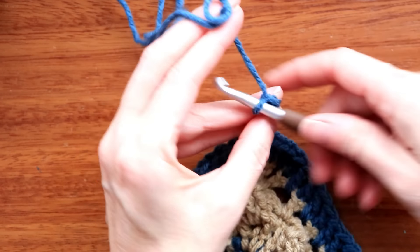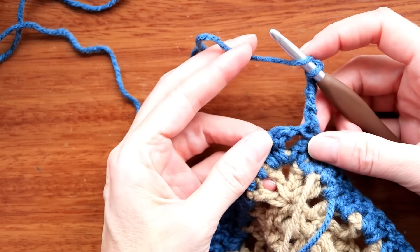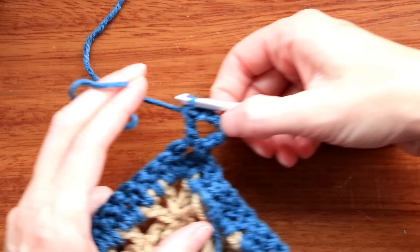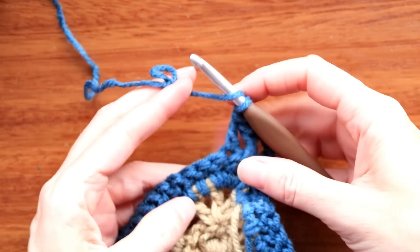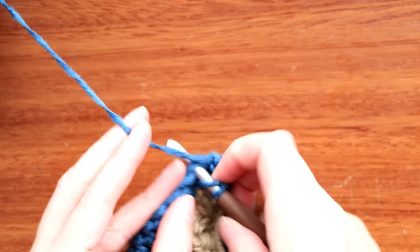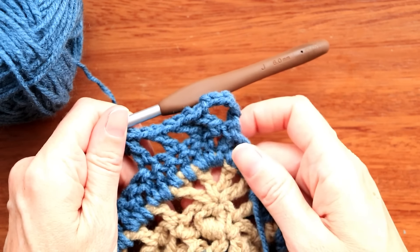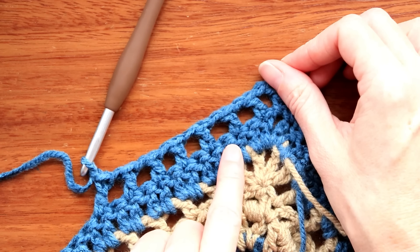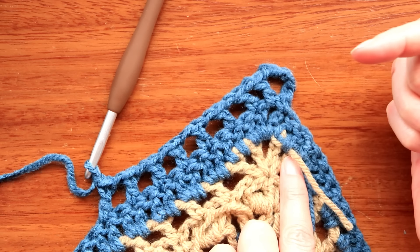Flip it over and now we're going to make boxes again. Wrap your yarn and into that same corner space, one double crochet — that gives our little box at the very tip. Into the next stitch, make your double crochet, chain one, skip a stitch, double crochet, chain one, skip a stitch, double crochet, chain one. We're going to keep doing this — making the same boxes all the way around — except we're just doing it in the same color, not our normal accent color. One double crochet into a stitch, chain one, skip one, double crochet into the second stitch, chain one, skip one, double crochet into the second stitch, all the way along.